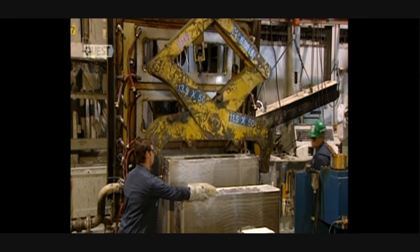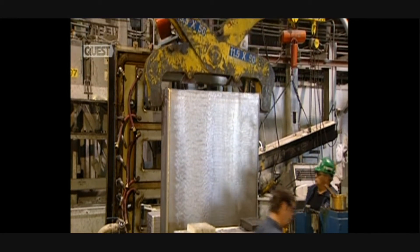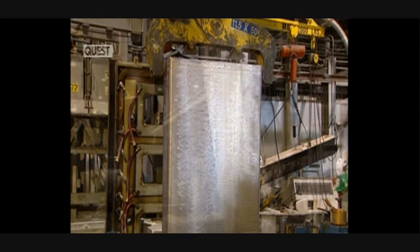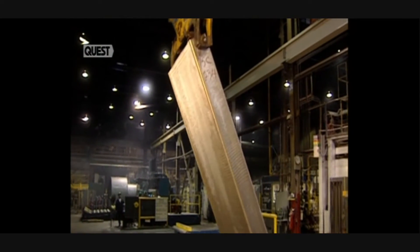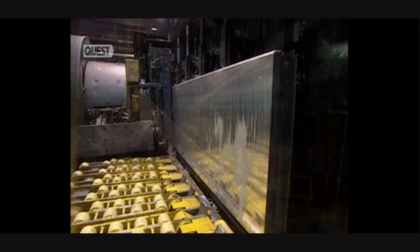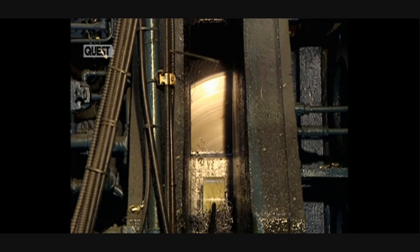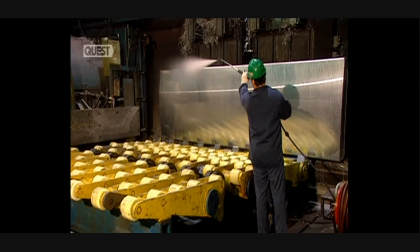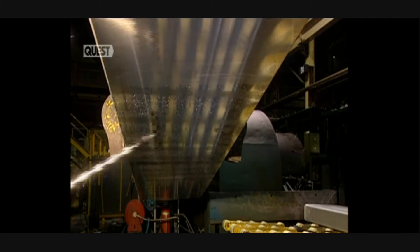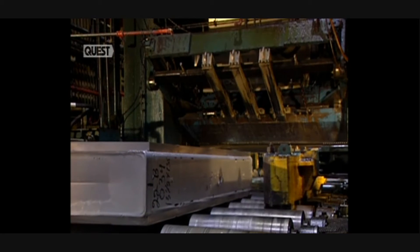Now the heavy machinery gets to work. Each ingot is massive, measuring 4.4 metres in length. It weighs a whopping 7,500 kilos, so it has to be handled by overhead cranes and placed on special plates. With absolute precision, the crust-removing machine skims 3 millimetres of the ingot's thickness. In doing this, impurities are eliminated to achieve a perfect mirror finish. All traces of the liquid used to cool the de-crusting knives has to be removed.